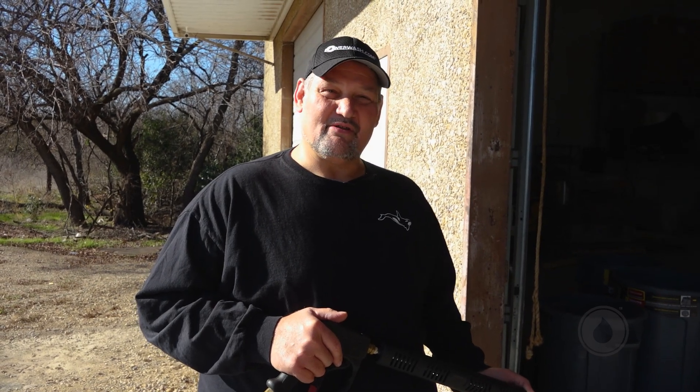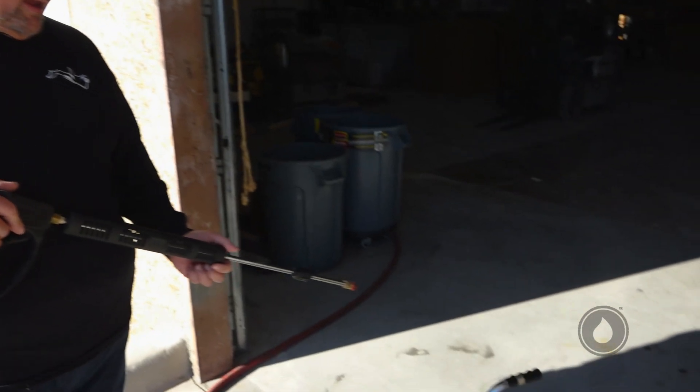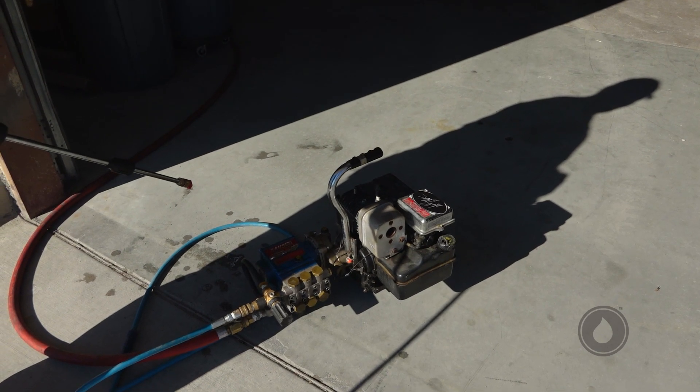Hey guys, it's Wednesday and the shenanigans continue. I want to show you the Hindeleider family history. Right here we have a machine that was built by Roscoe Pressure Washers with Robert Hindeleider back in 1991. This is Michael Hindeleider — one of his first machines.